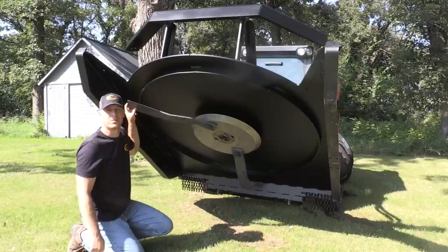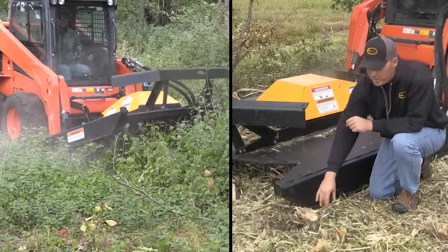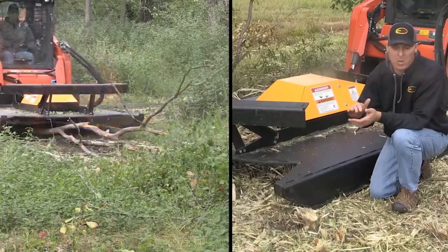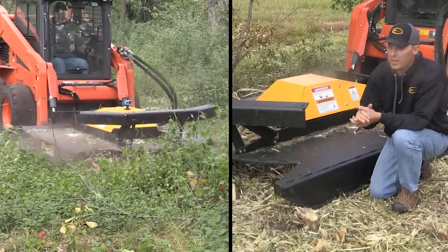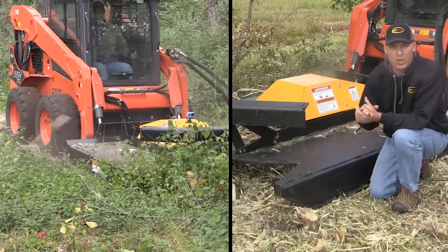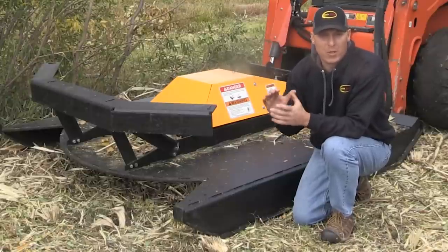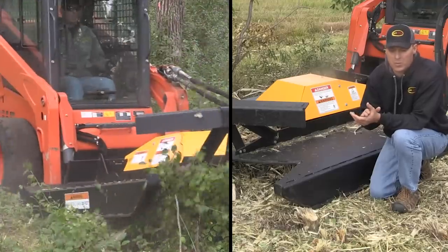What we cut here was about a three inch popple tree — there were two of them side by side — just to demonstrate that you can cut these down and mulch them up fairly well. A popple tree, of course, is a soft wood. Some of the dead ash we were hitting earlier were really hard — when you hit them, the whole skid steer kind of rattled. But the popple cuts down easier and mulches up nicer too.